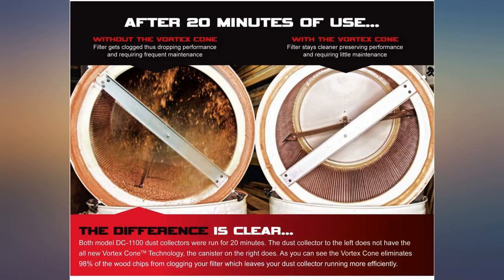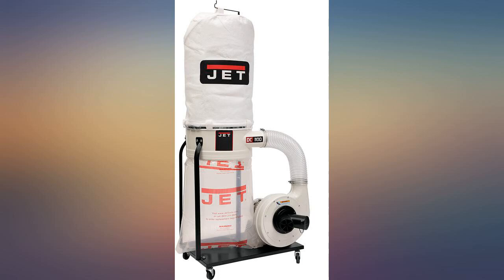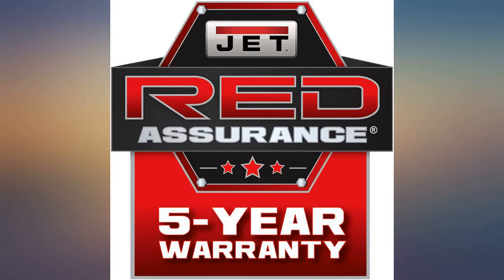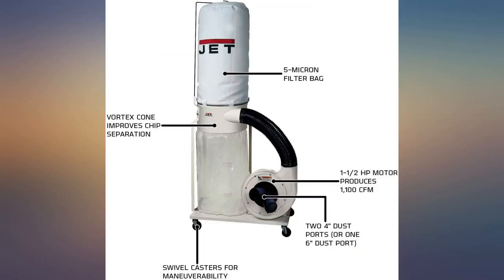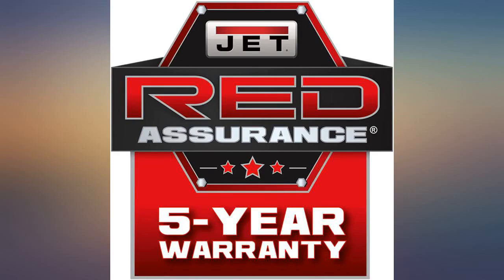I'm not big on Chinese manufacturing, as I think they still need a few years to get things right. However, this one was manufactured in Taiwan. Yes, it's still Asia, but in my opinion, Taiwan has had the time, and if the US company in charge manages them properly, can and has produced quality products. All in all, this suits my needs and I'd buy from Jet again.